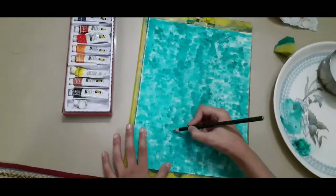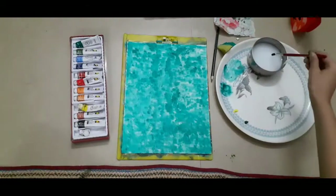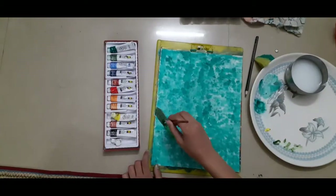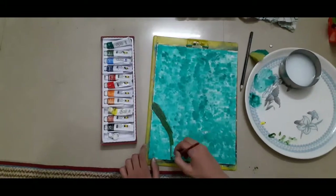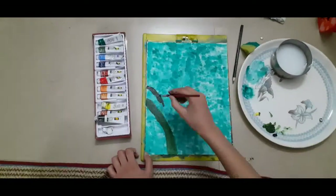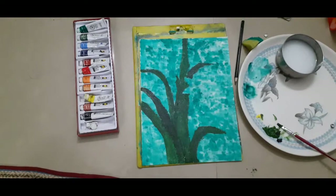Now as I am done with the background, I am just drawing the flower which I need. I finished drawing and I have taken a bit of sap green and a bit of lemon yellow. I mix a lot of sap green with a very little lemon yellow and just make the leaves. Here I wanted a darker shade so I used a bit of black. Remember to use very little black while doing this. And now I am done with the leaves.